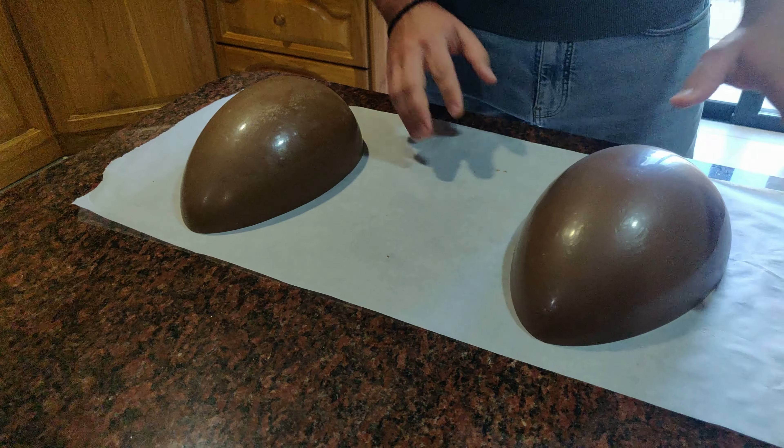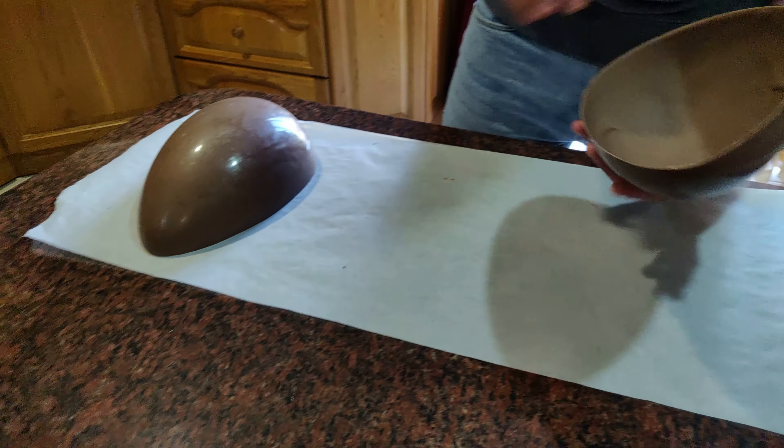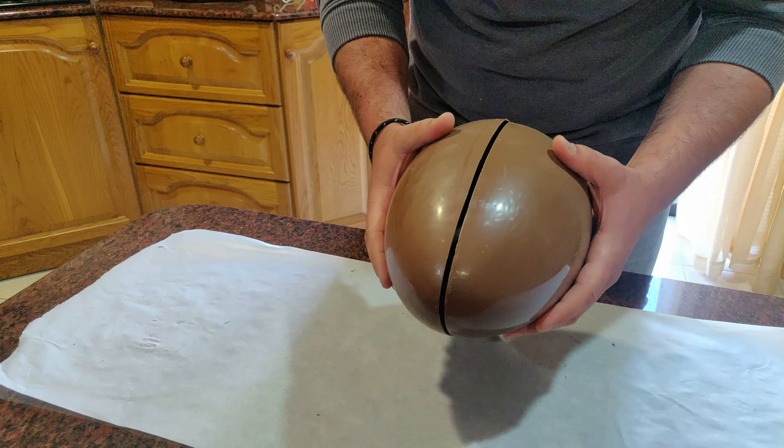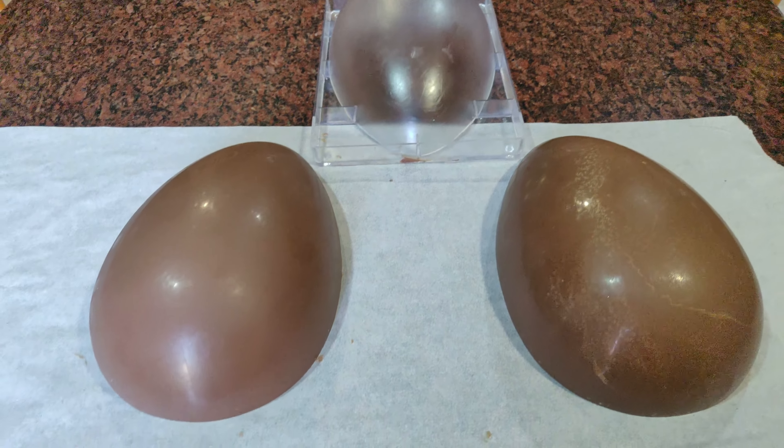Happy Easter! Today we're going to try something super different than usual and attempt to make our own Easter eggs. It's going to be something like this — we're going to try.